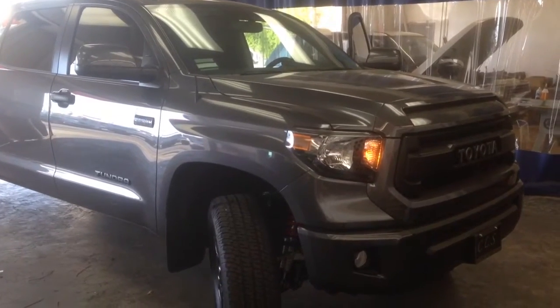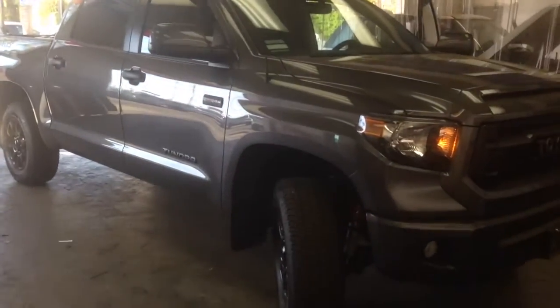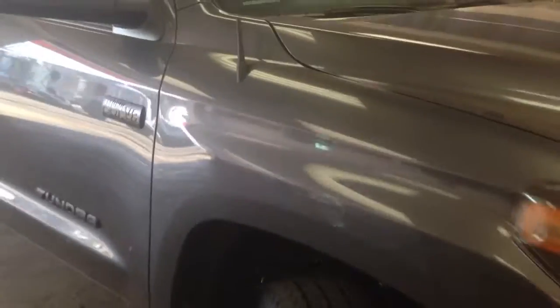Hey YouTube, how you doing? This is a 2016 Toyota Tundra TRD Pro. We just got done installing the Stubby antenna by a company called Craven Speed.